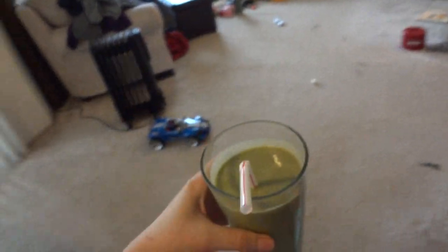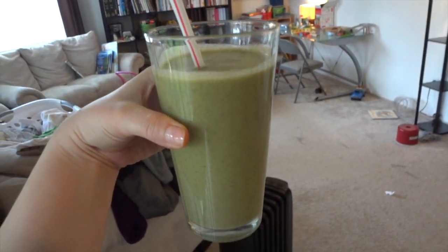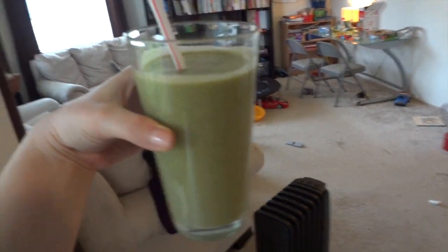The boys are having a nice break right now, and here's my smoothie — there it is. Pretty green! I'm gonna take my husband's smoothie into the office so he can have some too while he's working.